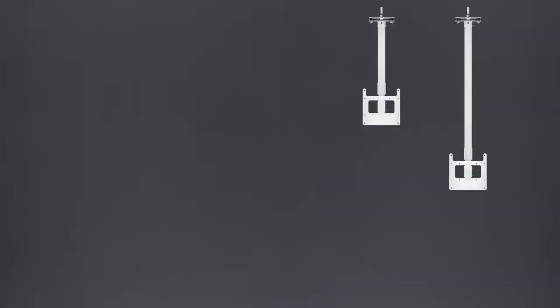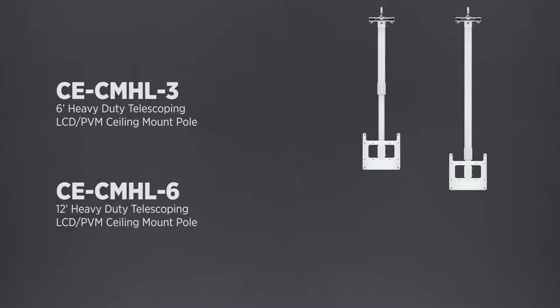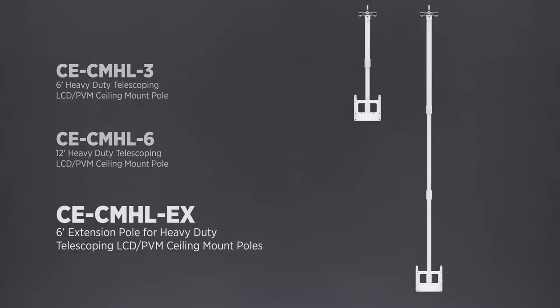With lengths ranging from 3 feet 2 inches collapsed all the way up to 11 feet 5 inches extended, there's a pole for nearly any installation. For extra-high ceilings, we now offer bolt-on 6-foot extension poles.